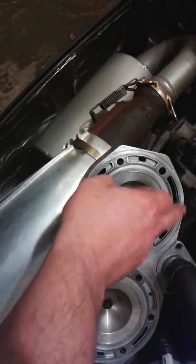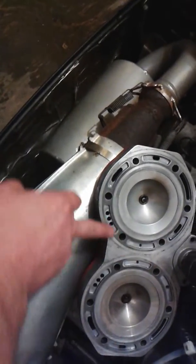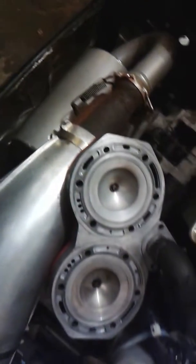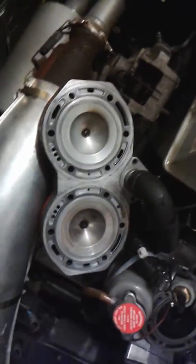that pretty much got absorbed into the pores of the aluminum, so it's nice and smooth. I gave it another hit with brake cleaner and cleaned it all up, and I'm pretty confident that that's gonna make a real nice seal with the new O-rings.